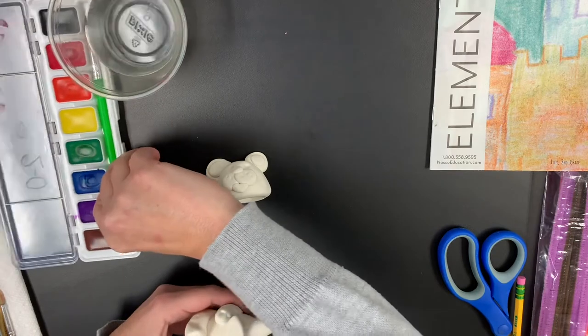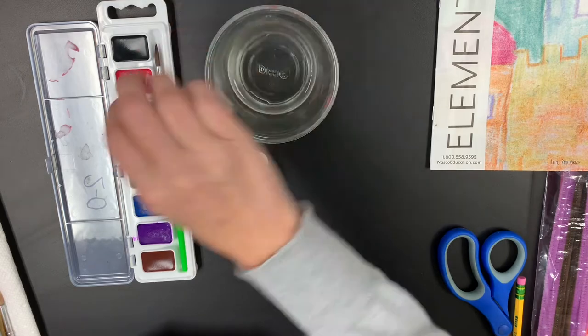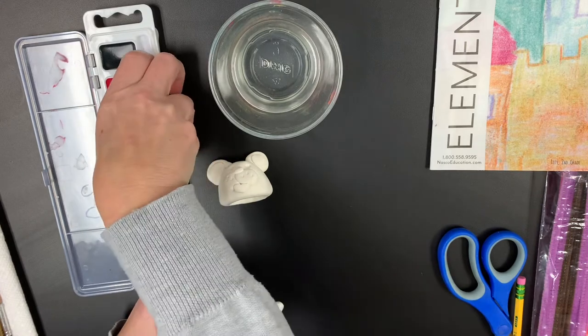You also have on your watercolor set this little lid — this is our mixing palette. So you're not limited just to the colors that you have. If you want to try a different color, try blending a couple colors together.